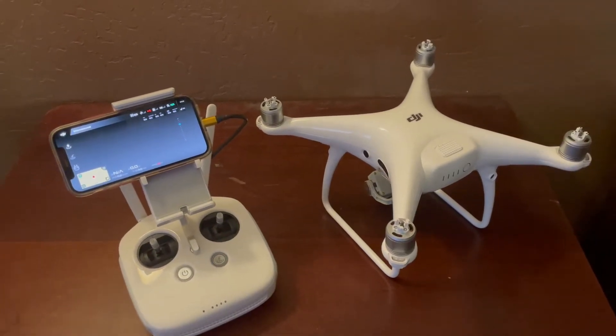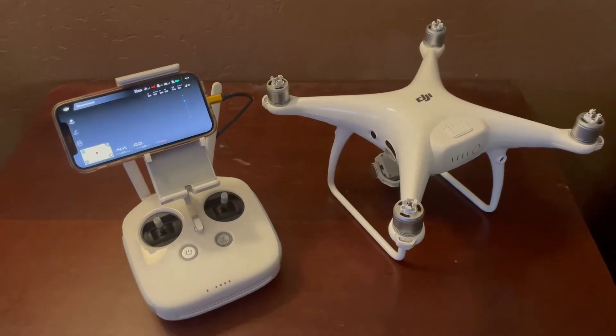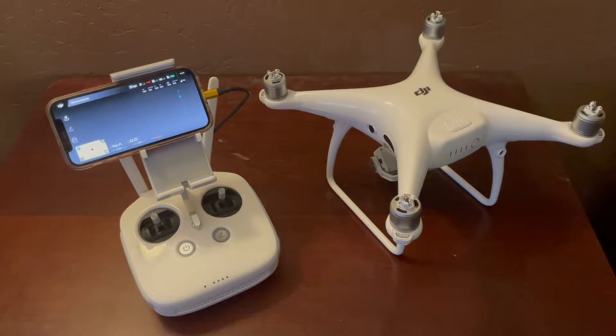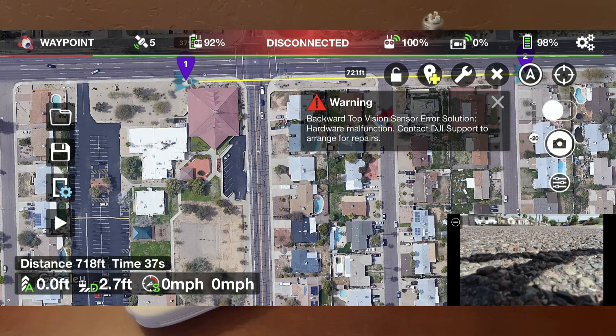This is my DJI Phantom 4 Pro version 2, and I started getting a scary error when I was flying it for work yesterday. Here's the error from the screenshot of my phone. You can see it says 'rear left vision sensor error A00040.' There are two errors with the same number. I just didn't know if these would let me take off or if there was any reason they could crash the drone, so I need to do something about it. I also got an error in my grid software.